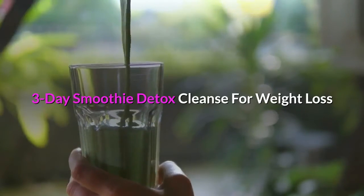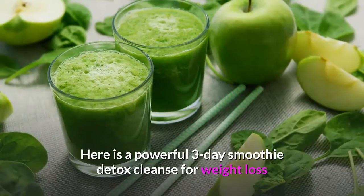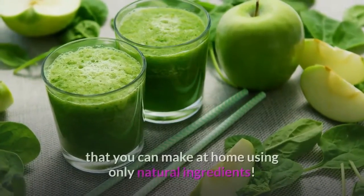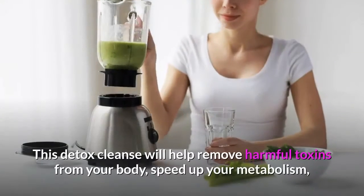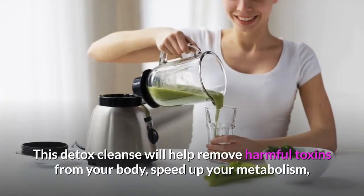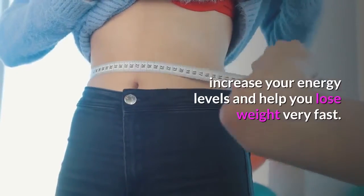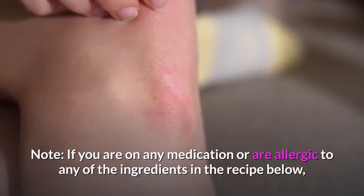Here is a powerful 3-day smoothie detox cleanse for weight loss that you can make at home using only natural ingredients. This detox cleanse will help remove harmful toxins from your body, speed up your metabolism, increase your energy levels, and help you lose weight very fast.